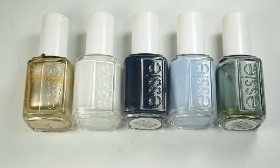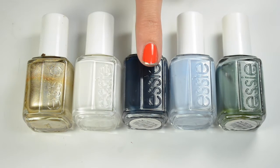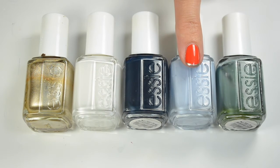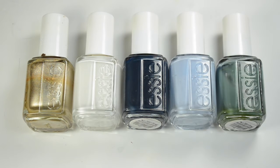I have all Essie polishes in this design: Essie Good as Gold, Essie Blanc, Essie Bobbing for Bobbles, Saltwater Happy, and Vested Interest — they just go so great together and make such a great combination. Let's get into the design.